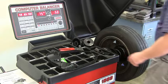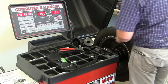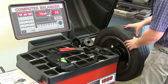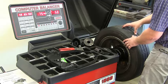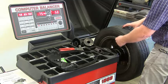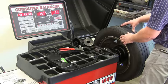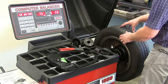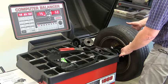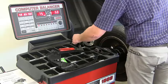It's telling us we need 0.75 ounces on the inside and 0.5 ounces on the outside. To find where to install the weight, turn the tire until the indicator flashes — when it flashes, that's the very top of the tire, top dead center, where you'll install the wheel weight. Do the same for the outside of the rim where it's flashing.